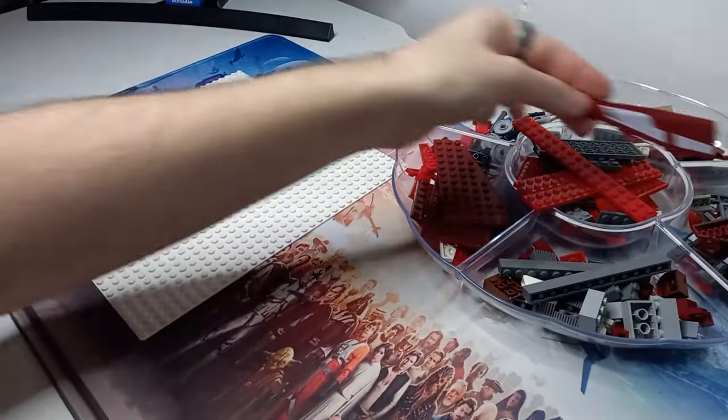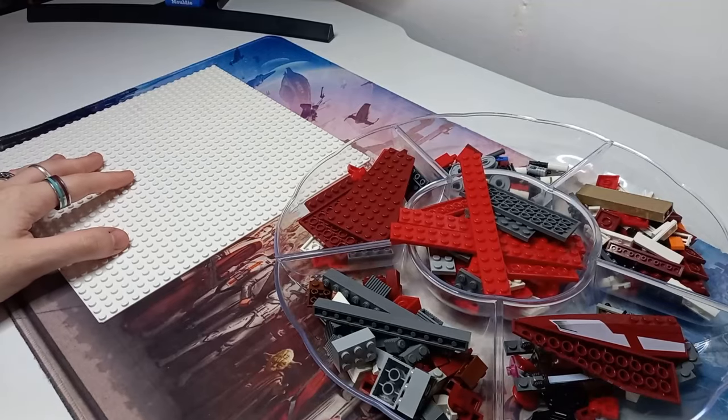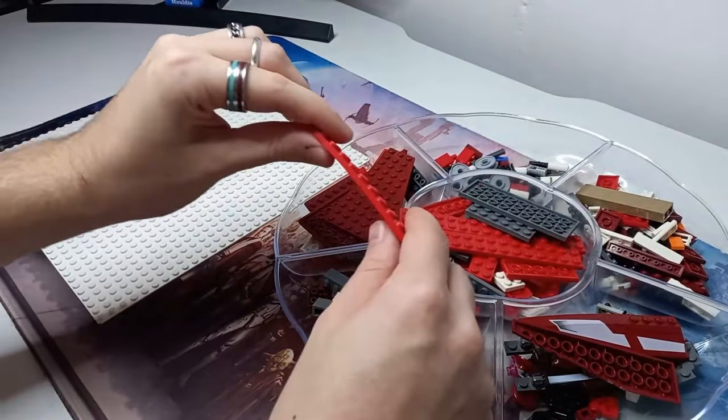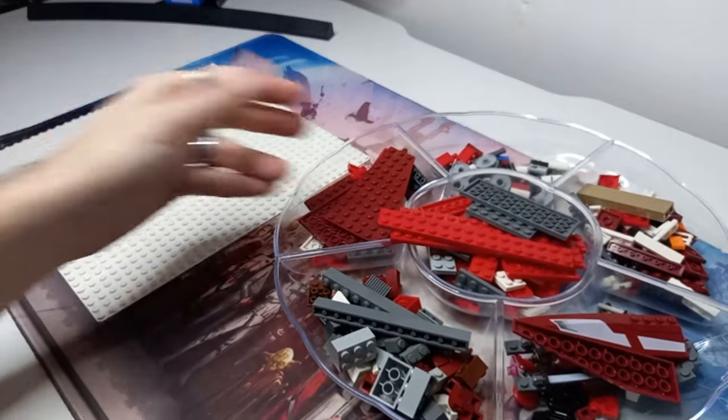Don't go out of your way to break any Lego pieces, but if you have a few pieces that are repairable, they're not going to be as strong as the regular ABS which can hold quite a bit of tension, but they're going to look good on a MOC.